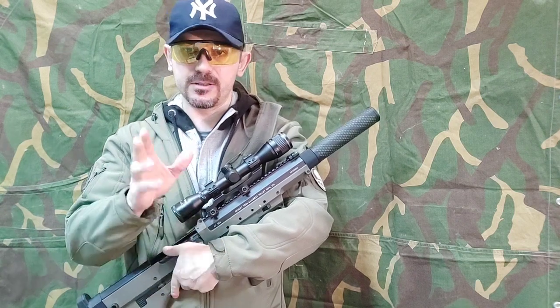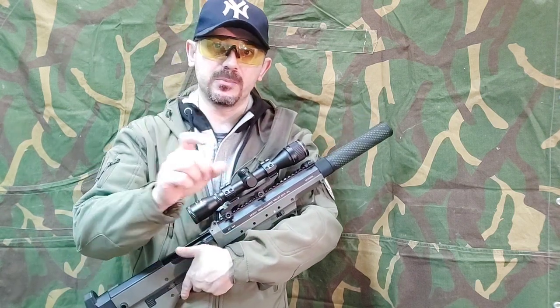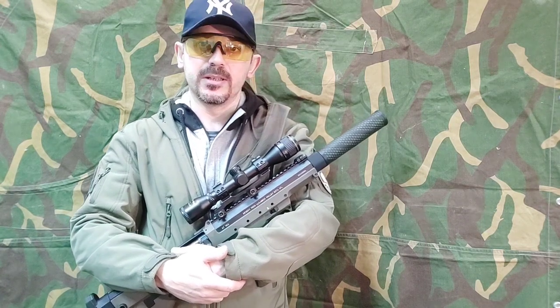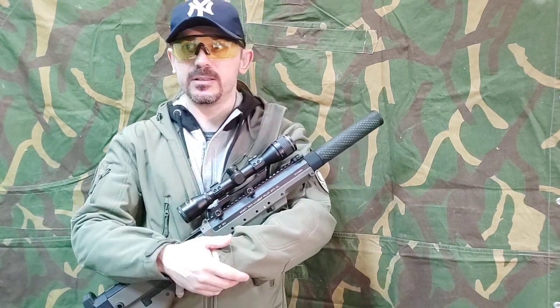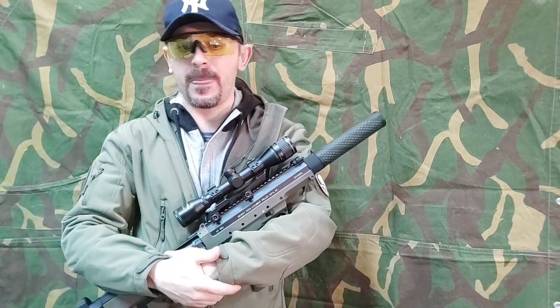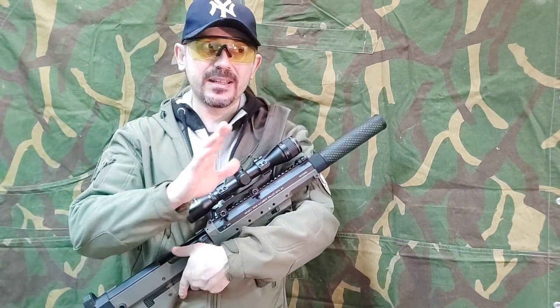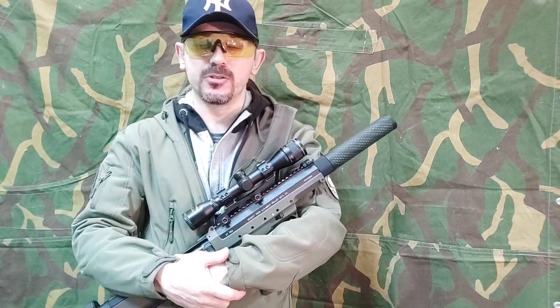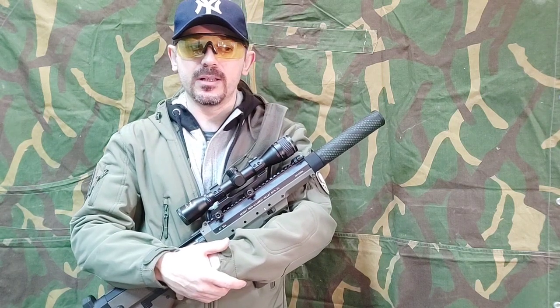Never measure joules with a 0.20. Always measure joules with a heavy BB. Heavy BB is 0.4, 0.45, 0.48 — and never, never ever measure joules on any sniper rifles with a 0 hop.